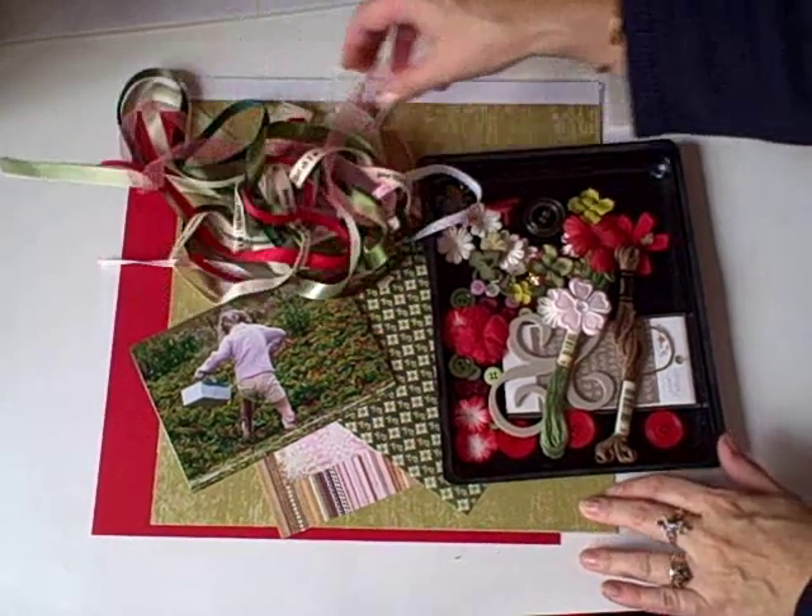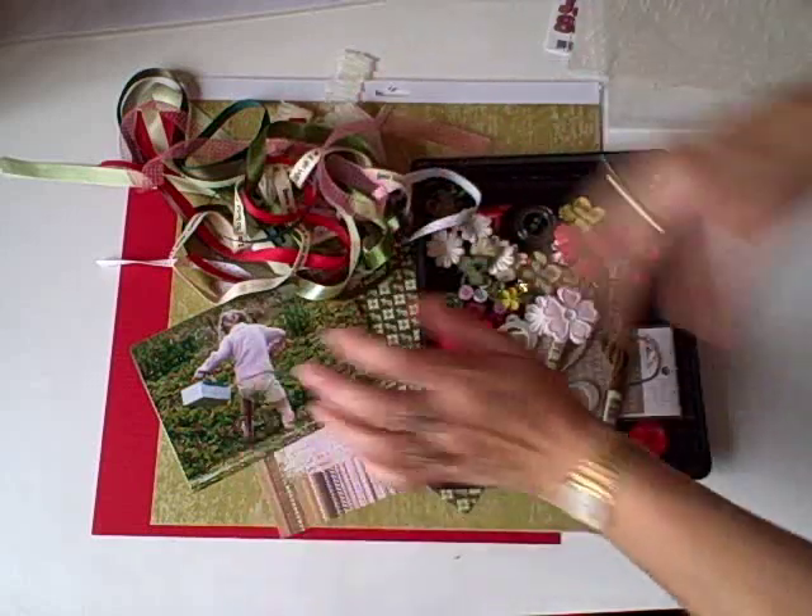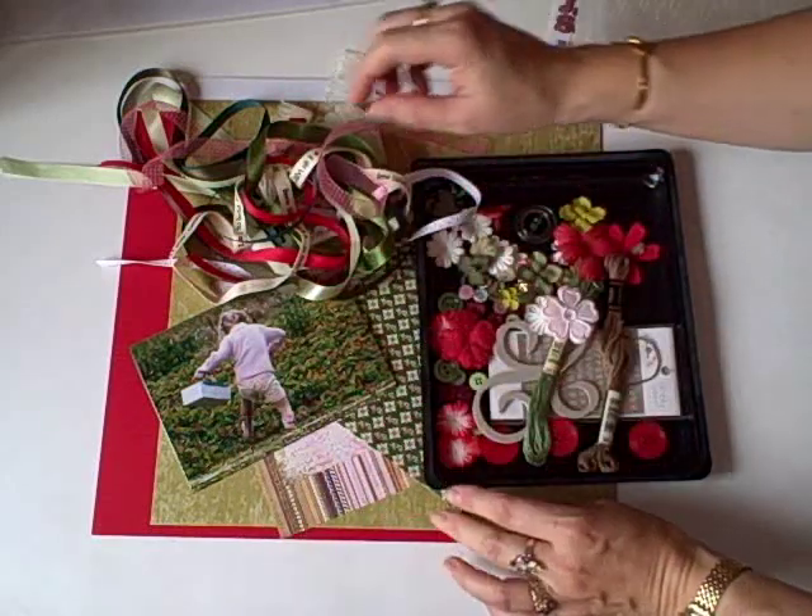This is a kit that I've made using my own stash. I'm going to show you quickly how to create your own kit for use at crops or at home.